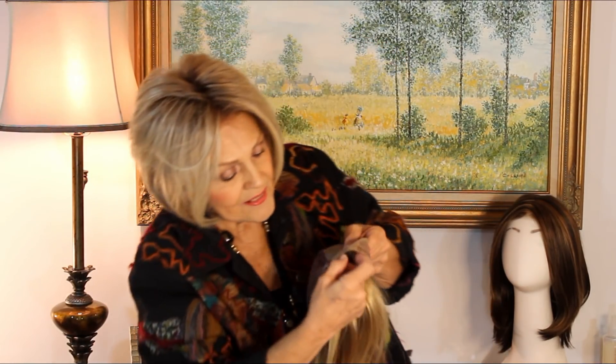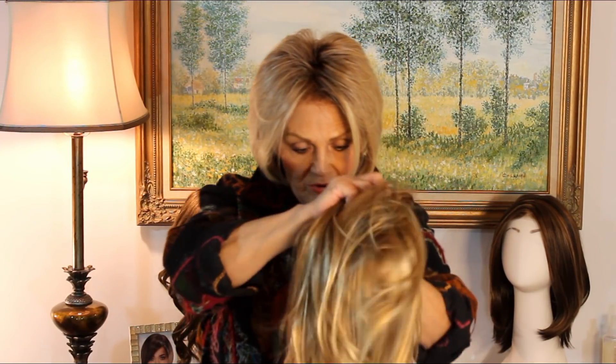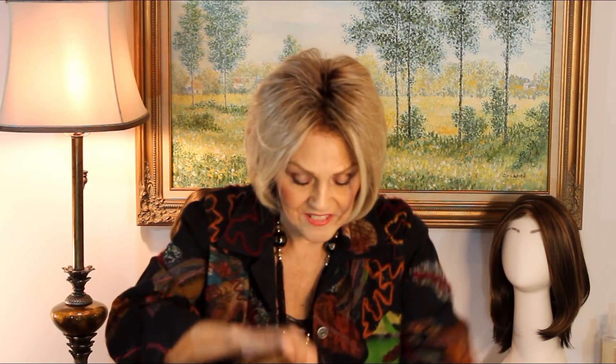It has a little tiny bit of lace there, and then you turn it around. In the back it's got the soft, stretchable elastic.